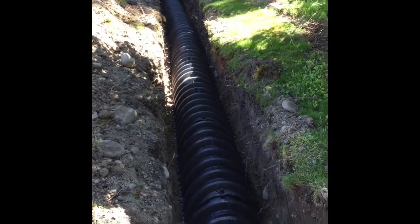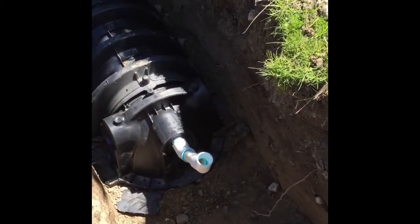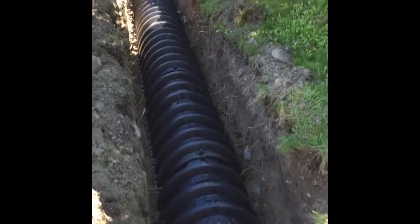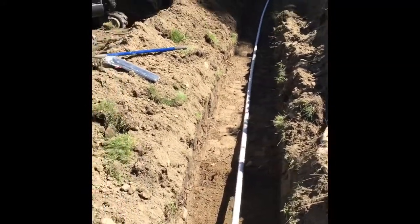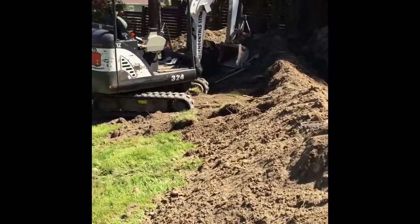That's one trench almost done. We left that open because we're going to be putting some testing ports at the end there. It has a 3/16ths hole so when we do our squirt testing we're able to gauge how tall our squirt test will be. Now we're just working on the trenching and slowly making progress.